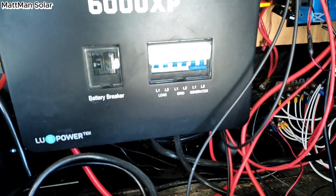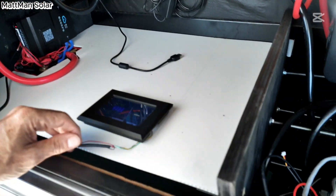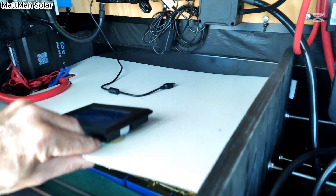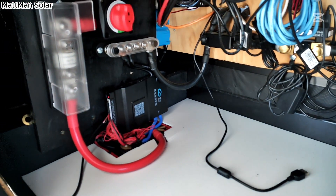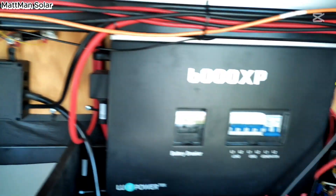Alright, quick overview of the system. I've got a few things still in flux because I've just finished installing a new DIY battery here, so as you can see I've got a few things that still need to be wrapped up, but let me go over from end to end what we have here.